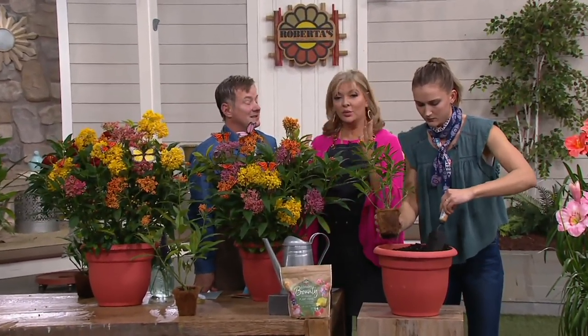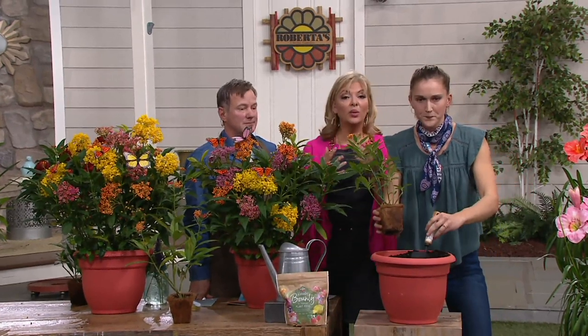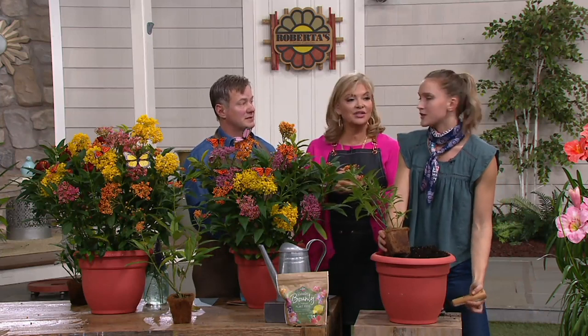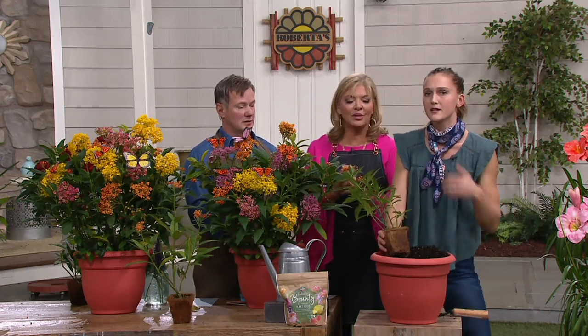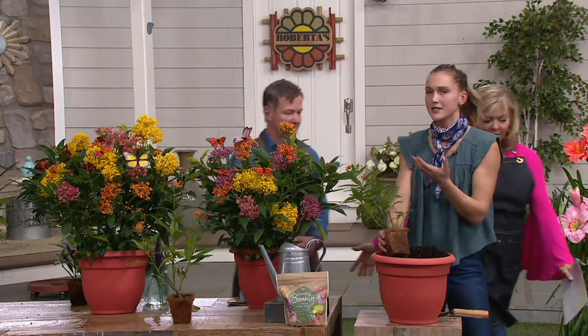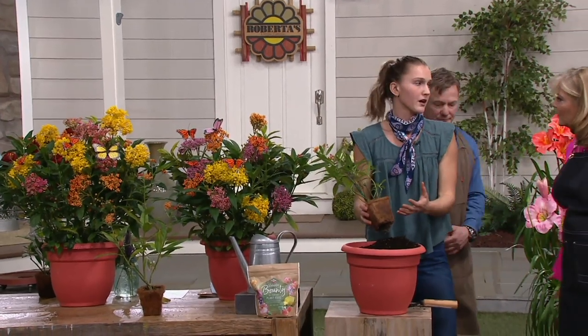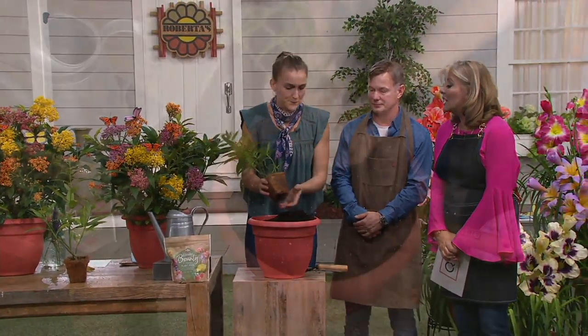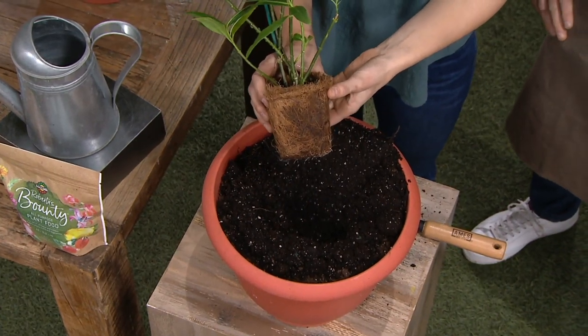Let me give everybody an update. We started with 20,000 — that's what we were able to bring in about one week ago — and we're down to 4,500 now. In the beginning of the show we had 6,000. Thank you so much — not only will you be beautifying your gardens and your decks, but you're also really doing a great thing for the monarch butterflies.